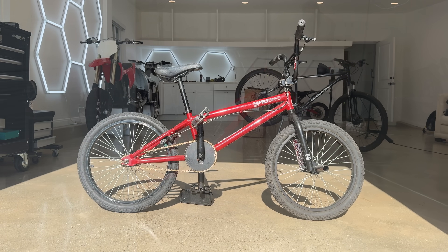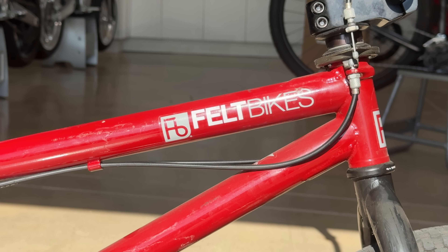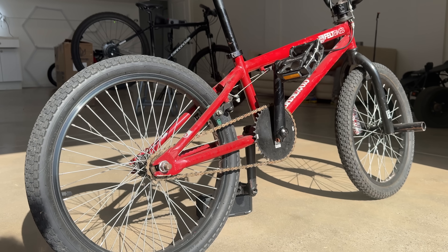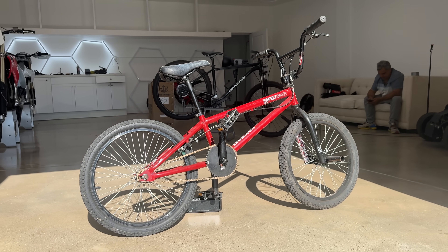Starting with the $20 bike — this took me over a month of low-balling on Facebook Marketplace to secure. It's a classic BMX brand with a brake, a chain, and tires that hold air, which is the absolute most you can expect for $20.